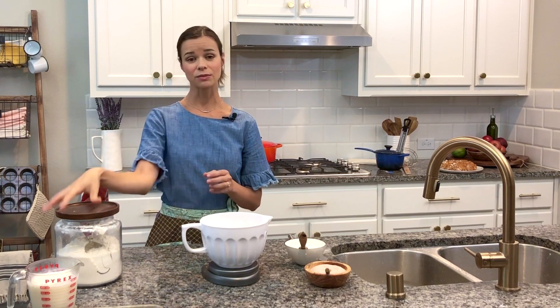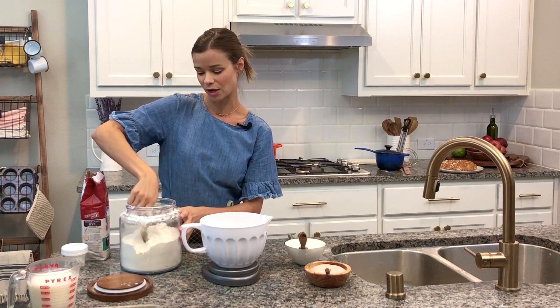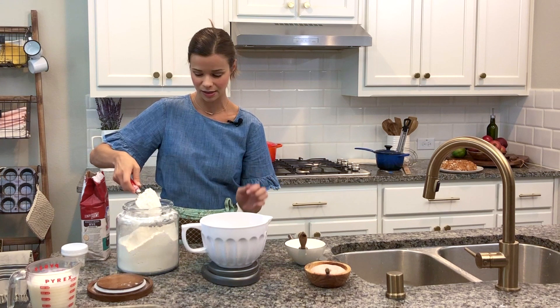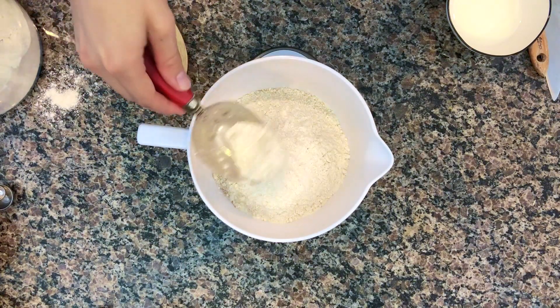Then we still need regular all-purpose flour. This keeps it light and fluffy. We just need eight ounces of regular unbleached all-purpose flour. Tare out your scale again and bring it back to eight ounces. There we go.